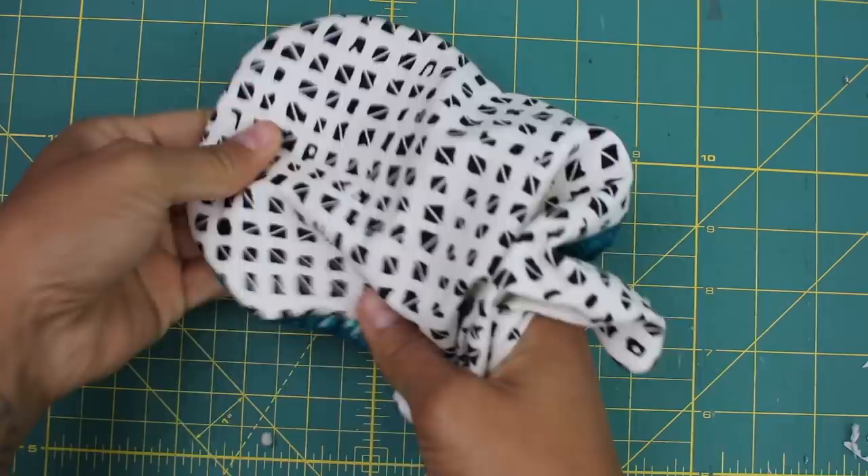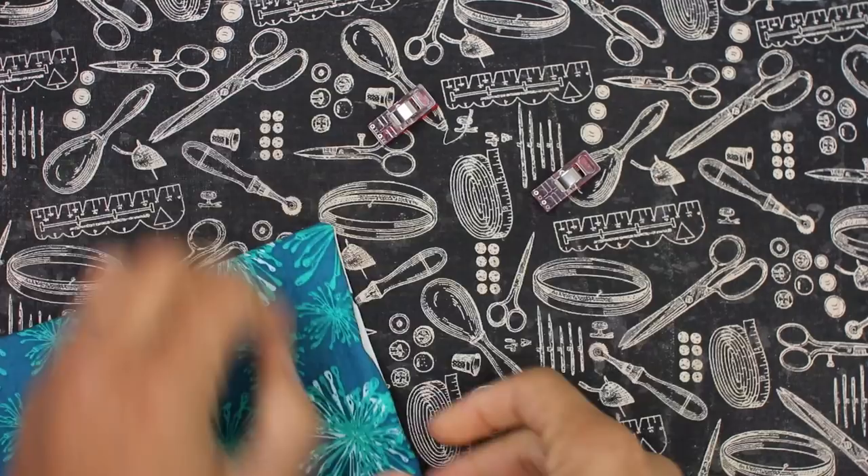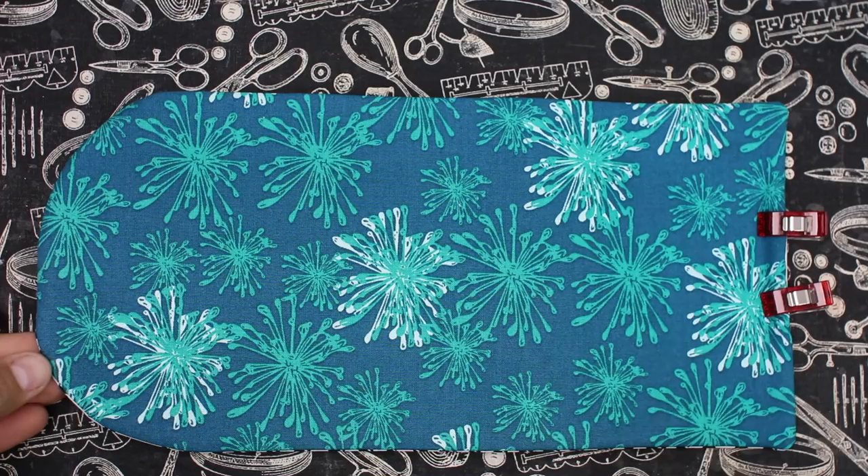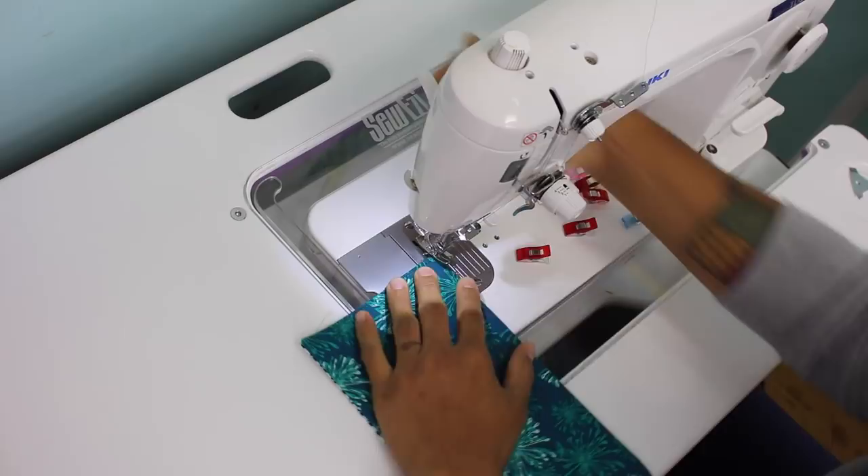Give it a good press with your iron. Where your opening is, make sure to tuck in all those raw edges and place a few clips. It also helps if you press it into place so it stays where it needs to for sewing. Then we're going to topstitch all the way around the entire project, making sure to catch the fabric at the opening so everything should be nice and sealed. I'm using about an eighth of an inch seam allowance here, and you may want to go a little bit slower since there is a little bit of bulk.